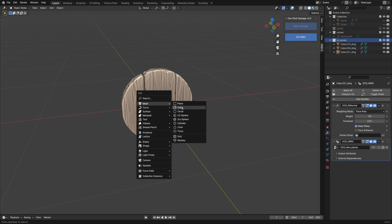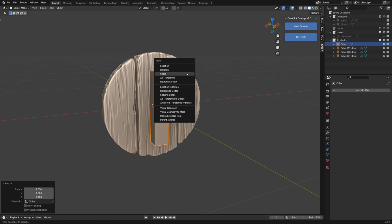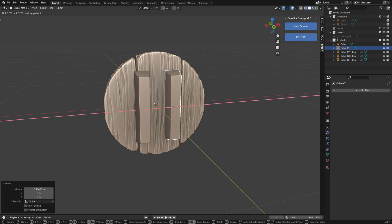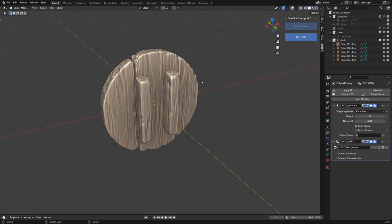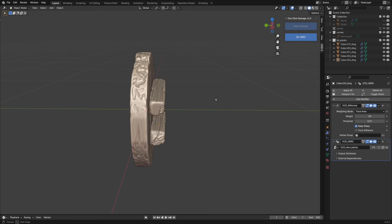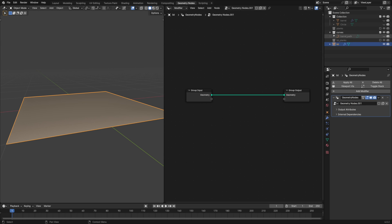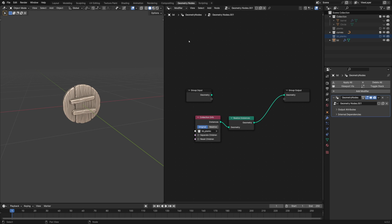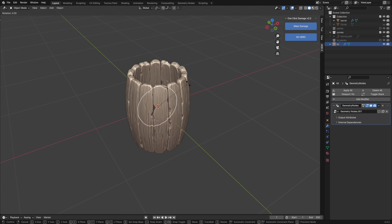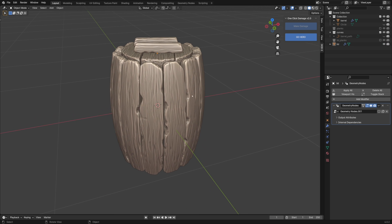For the lid handles, I'll repeat the process. That's it for the wooden part — a few simple shapes, one Hero setup, and you have a detailed wooden barrel. The next step would be the metal hoops.